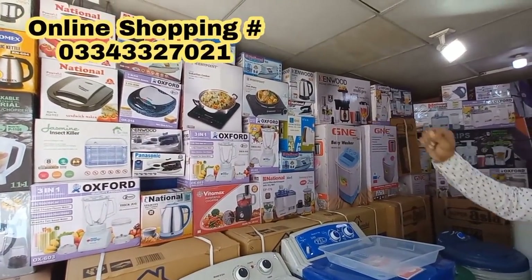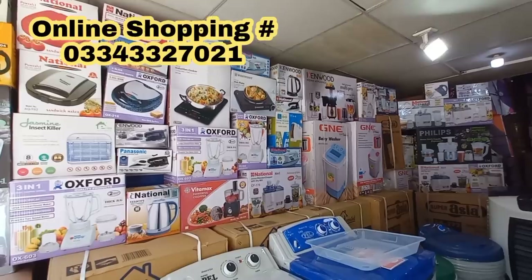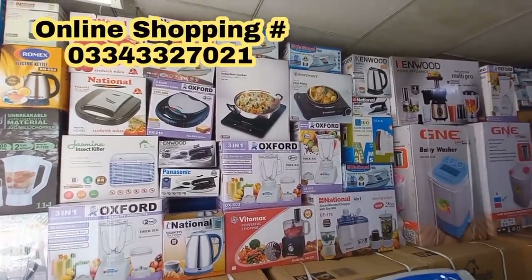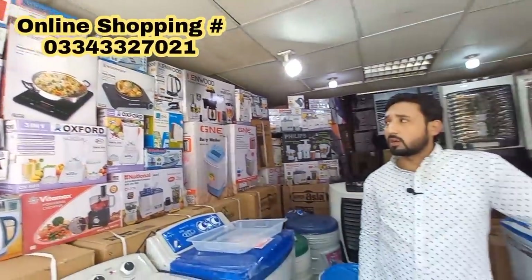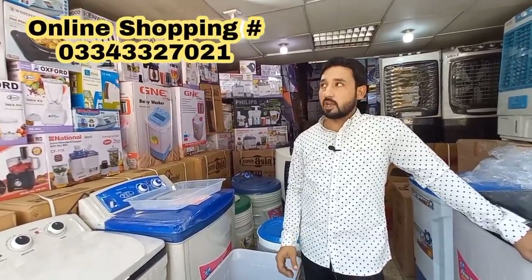It has a 2-year warranty. We are offering it at 6,500 — the market price is 7,500. We also have a Westpoint model at 11,500, discounted to 10,000. There is also a 143-bottle model. Warranty is included. There is a lot of interest in this price.